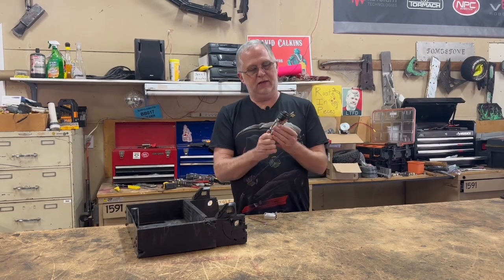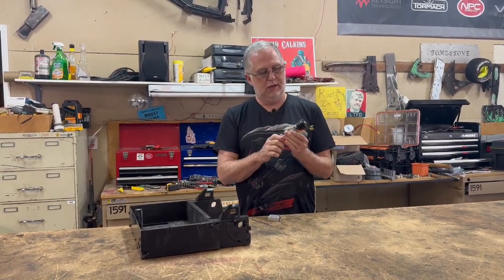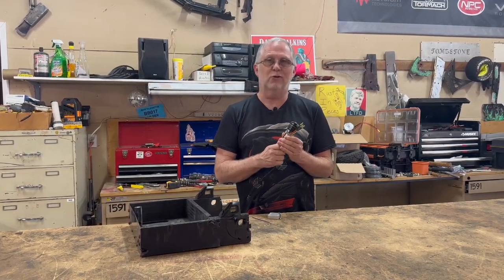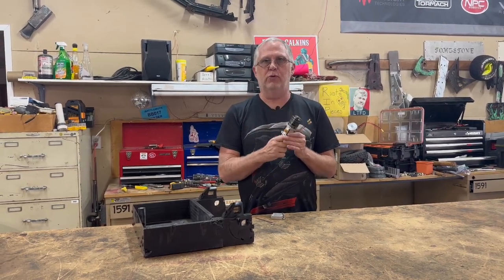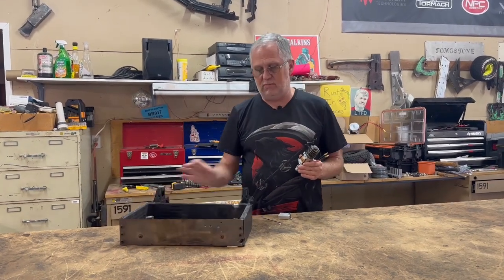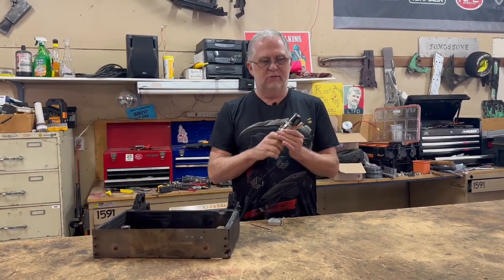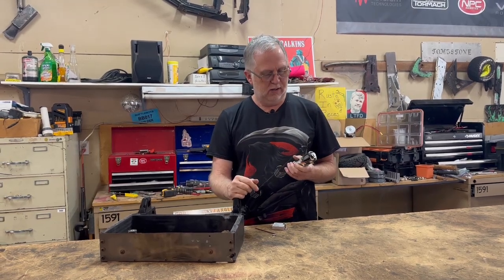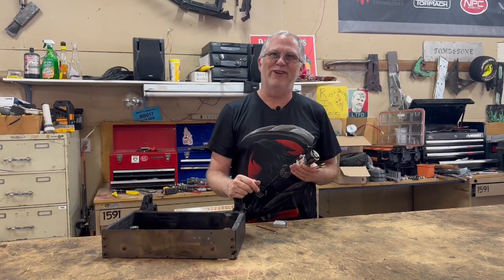In the last video we got the new drive motors mounted up to the gearbox, and I think this is going to be a pretty good upgrade for the robot, but it's also kind of untested. So what I'd like to do is just sort of bolt these up together. I'll use the old frame — I'm not going to use this again — but I can bolt everything up in it and just drive it around for a bit and make sure these are going to function the way I want.